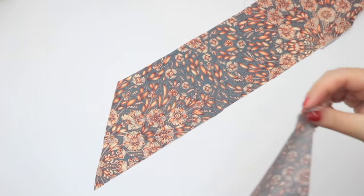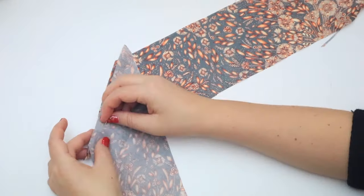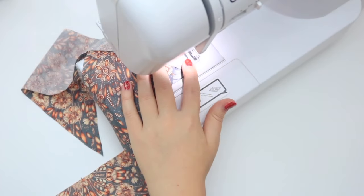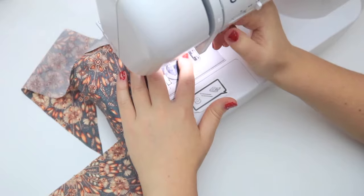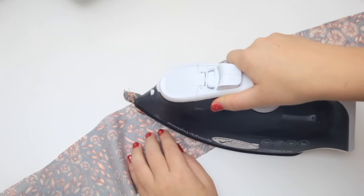To attach the tie pieces together, place them right sides together along the diagonal join. You want the ends to poke out by one centimetre so that the pieces match up when they're sewn together, taking the seam allowance into account. Press the seam open. I had three pieces to my tie but some only have two. If you have three, repeat for the other join.